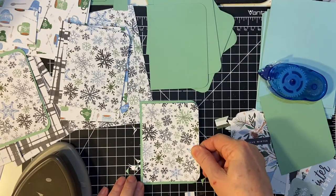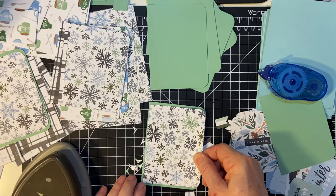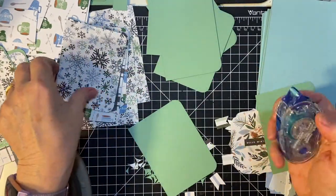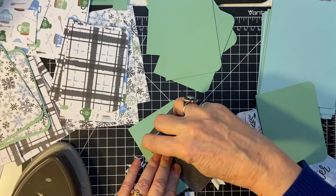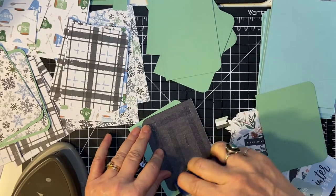I also have snowflake paper from Stampin' Up Designer Series Paper, so I have lots of variety. Like I said, the Cartabella has a nice thicker texture to it — it's all different from regular paper.